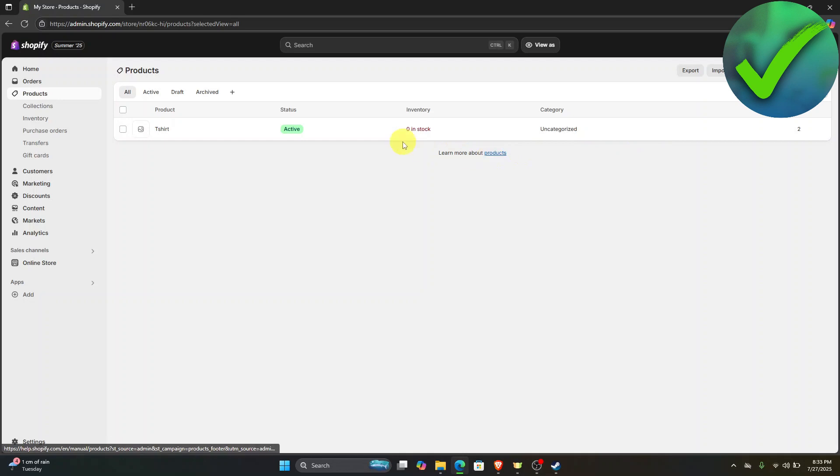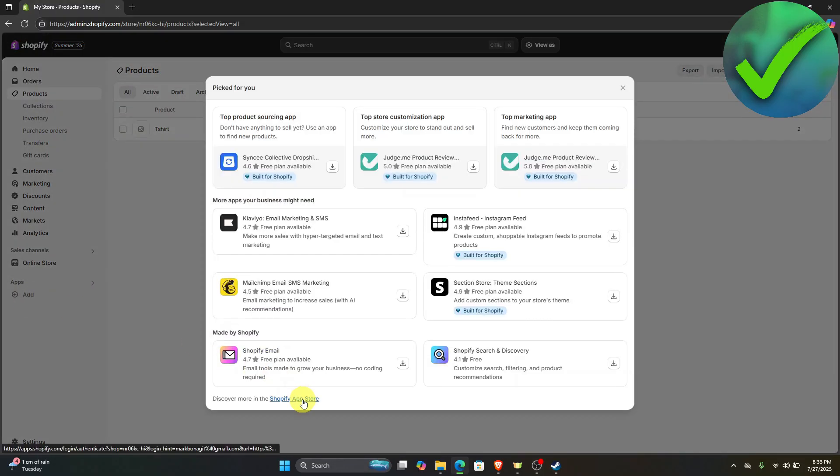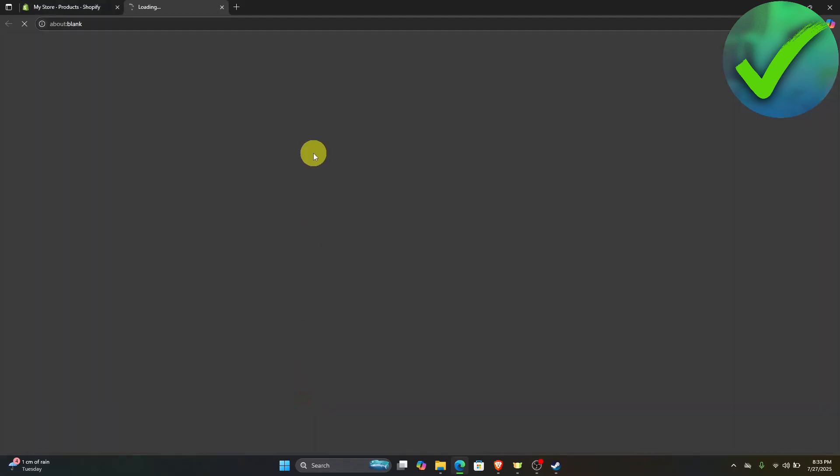Once you're done with this and you've added your products, the next thing that we need to do is to go here in the apps and then click the add button. Once you click that, click the Shopify App Store, and then you will be redirected into another website.